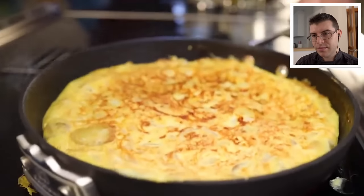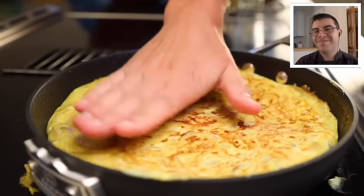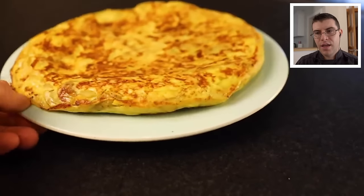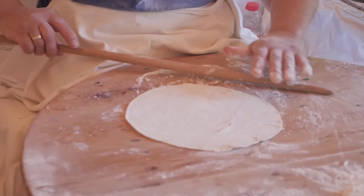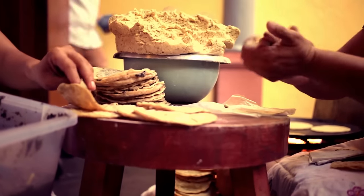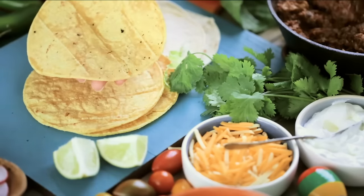Spanish omelet, known as tortilla in Spain, or tortilla de patatas, tortilla española — tortilla just means little cake. Traditionally it's just eggs and potatoes and maybe onion. I think Adam is thinking more about how we think of tortillas in the Americas, which are little flatbreads made out of corn or flour.